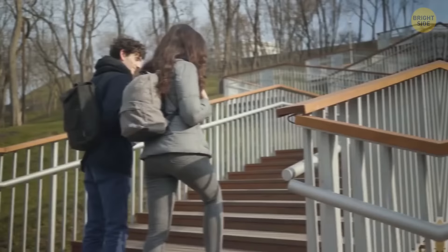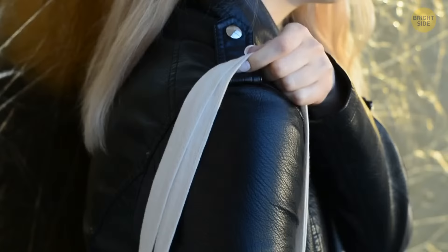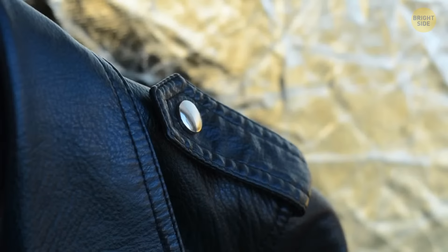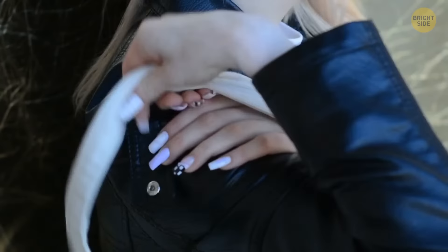In colder weather, you often have so many clothing layers on that you can hardly feel the purse or bag straps on your shoulder, and they can slide off fast. Some jackets come with a built-in solution in the form of a small tab on the shoulder with either a hook or a button, meant to be opened and closed comfortably so you can keep your purse in place at any time.